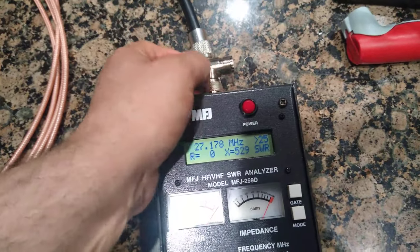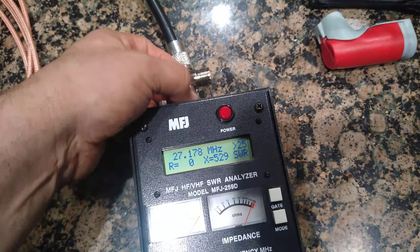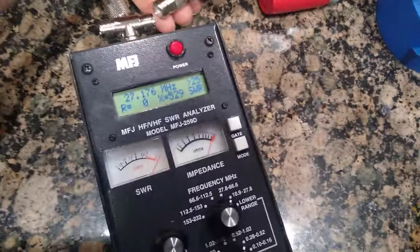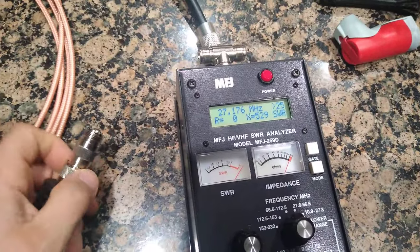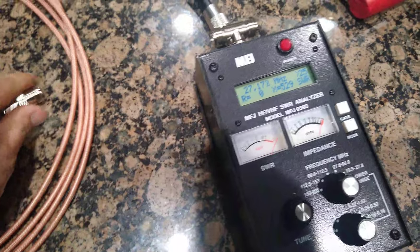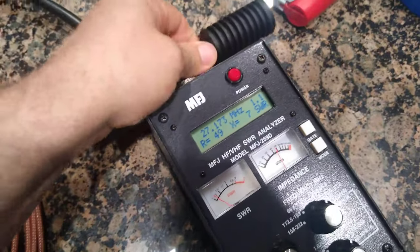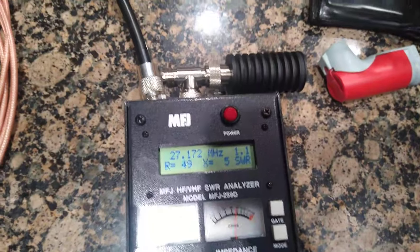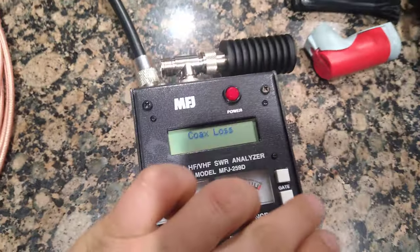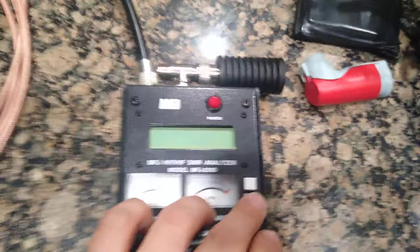One of the most correct ways to do this is to have a 50 ohm dummy load attached when you're measuring, because in reality you will have your antenna hooked up to it - which should have 50 ohms impedance if it's tuned to the frequency you're going to use. With 50 ohms I still have some reactance.